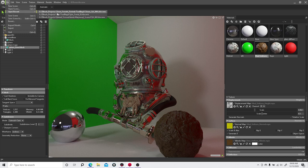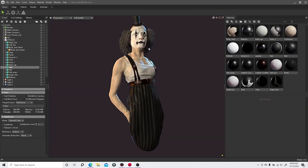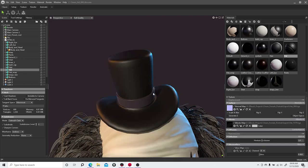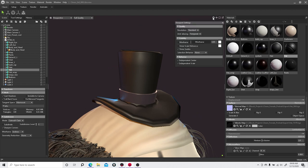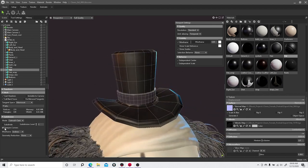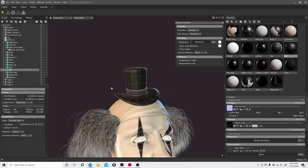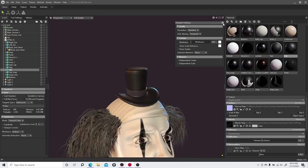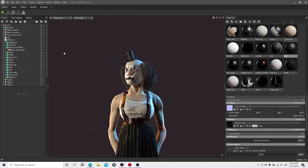Displacement with subdivisions is helpful if you bring in a low-res model and need a bit more detail. The hat on this character was a low-res version. You can now subdivide inside Marmoset — so if you forgot to subdivide before exporting from ZBrush, Max, Blender, or Maya, you can do it here. That gives you more control over whatever you want to do, and that's a definite plus.